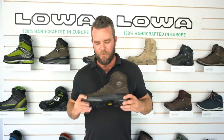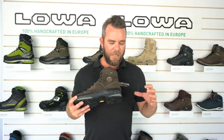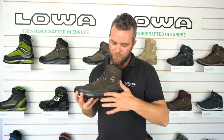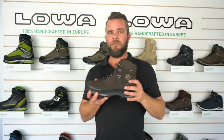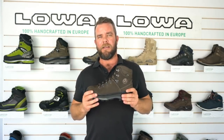The Ranger has a PU midsole — PU is a highly supportive midsole and is very long lasting. The nylon stabilizer running through the Ranger is 5mm tapering to 3mm at your natural flex point. So you get a lot of support all the way through and up through your ankle, but you've got some nice flex in those steeper, bushier terrain areas.